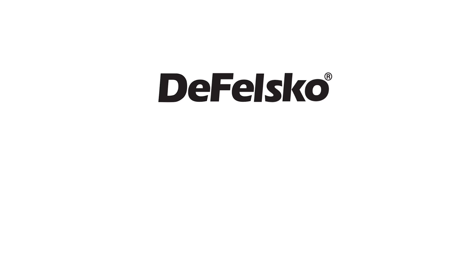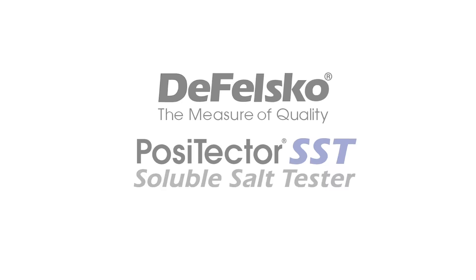Introducing the new PosiTector SST Soluble Salt Tester from DeFelsko, the measure of quality.